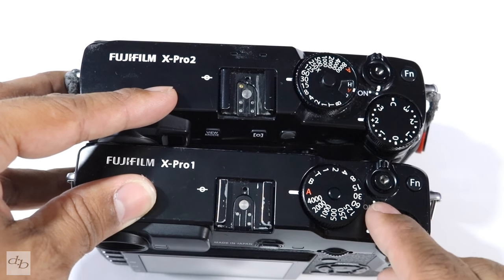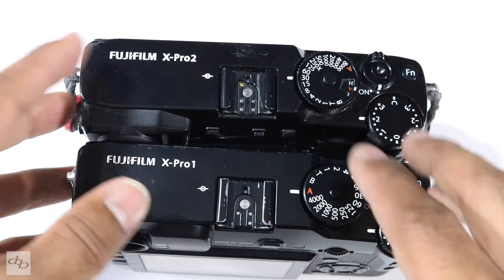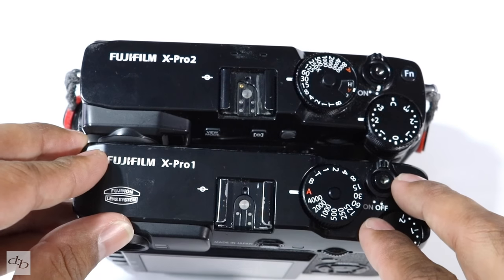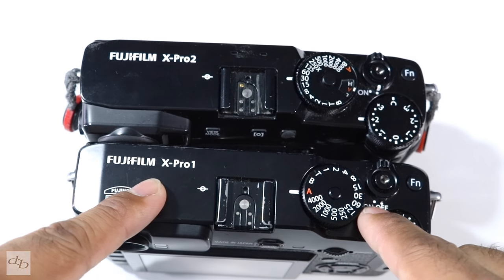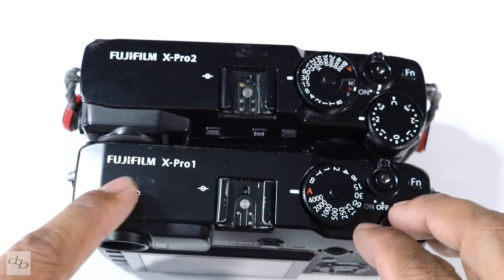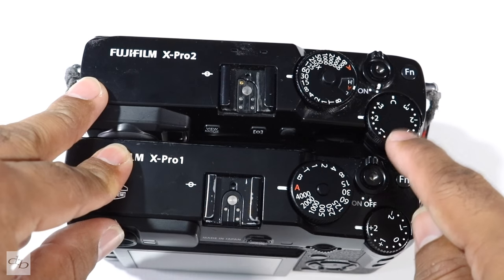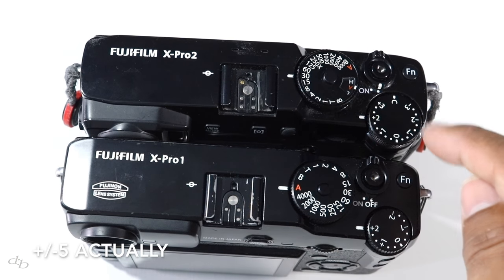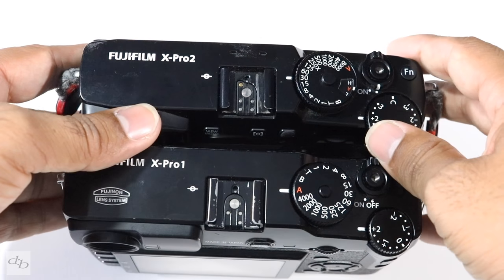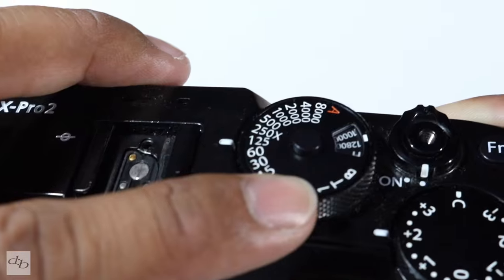You've got your on/off switch there, and I've just got to say Fuji, I'm glad the on/off switch is there. Using a Canon on a shoot recently and not being so used to the Canon bodies, the on/off switch being on that side was just a pain — I'm so used to picking up the body, turning on, and I'm away. The X-Pro 2 gives you an extra stop above and below for that function button there too.